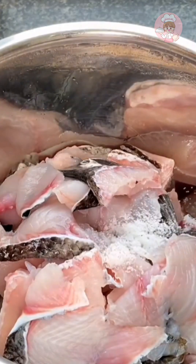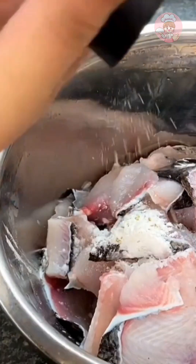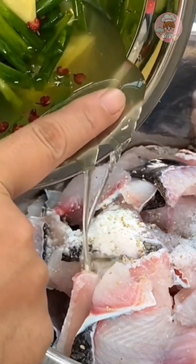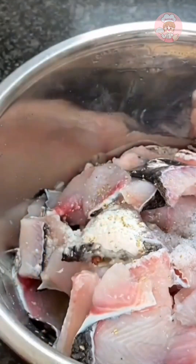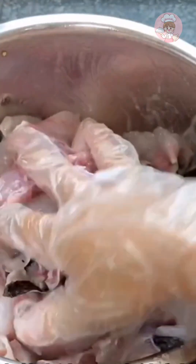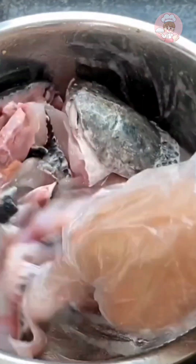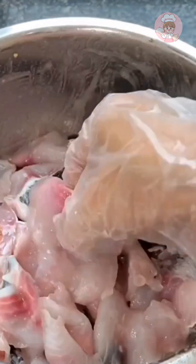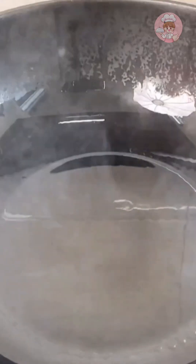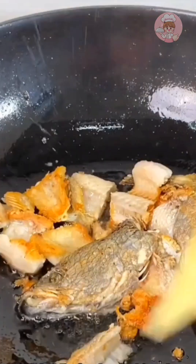The fillets are already cut. Put some salt, corn starch, and freshly ground pepper. Add a little onion ginger water — this is onion, ginger, and pepper soaked in water. Then drizzle some peanut oil and mix it again. The meat slice is thin and easy to season, so marinate for about 10 minutes.